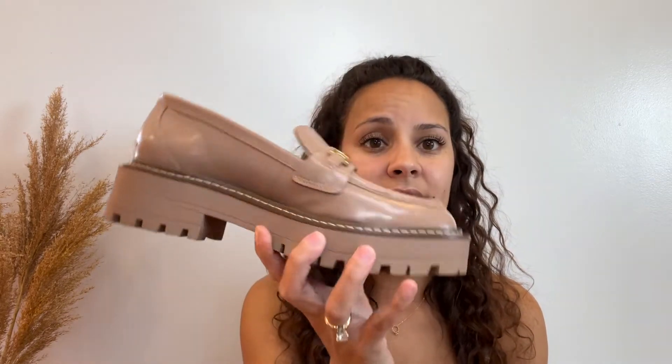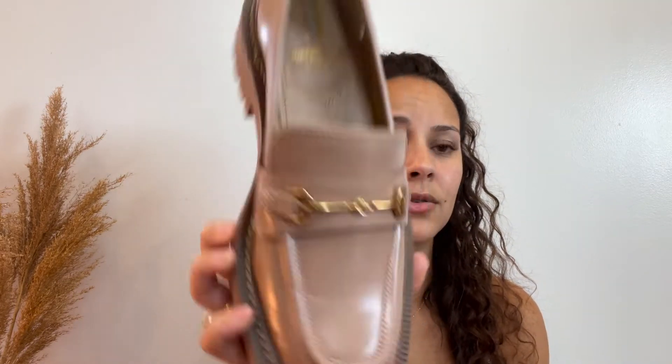I also have this sandal here — this is also a platform. These are not heavy and are very comfortable. I have also been seeing lots and lots of Oxfords. These are the Oxfords that I decided to go with. I got these in a size 6. These are Sam Edelman — that's what they look like up close.